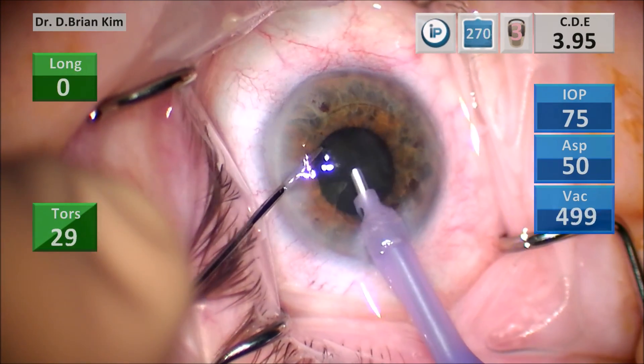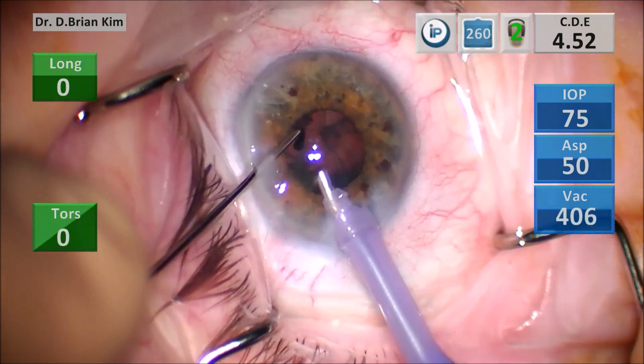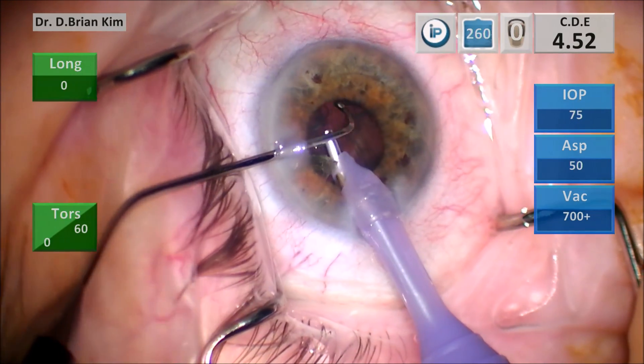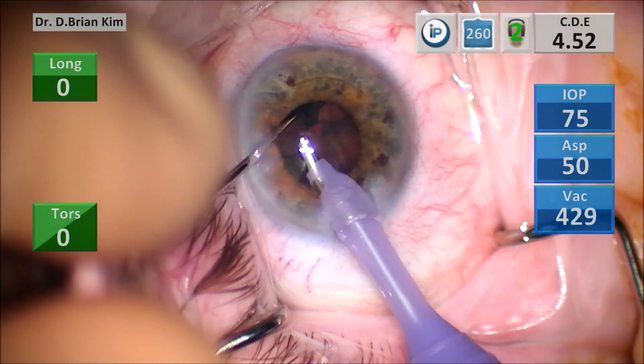I'm using that chopper to bring the fragments to the middle, and then that last fragment is gone. I tried to use the phaco tip to grab that epinucleus, and then I thought — okay, that's wrong. Don't do that — you're violating your own rules.